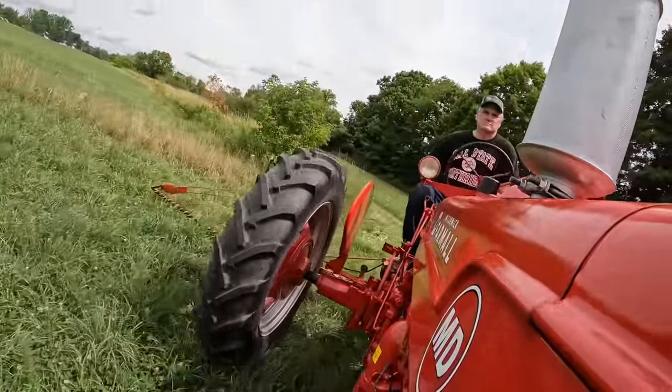Rain coming down over there — kind of cool to watch the weather. No thunder or lightning, just rain this time. You can see it falling right down, and it's starting to drop over here too.